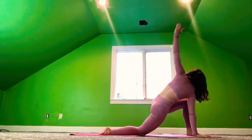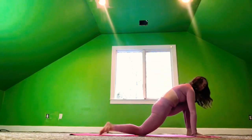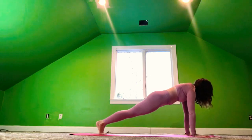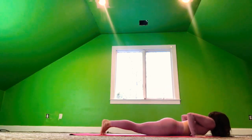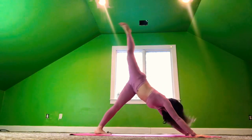And exhale, release the right hand down. Inhale, the arms rise up. And exhale, the palms to the mat. Step the left foot back to plank. Exhale, chaturanga. Inhale, cobra. And exhale, downward dog.